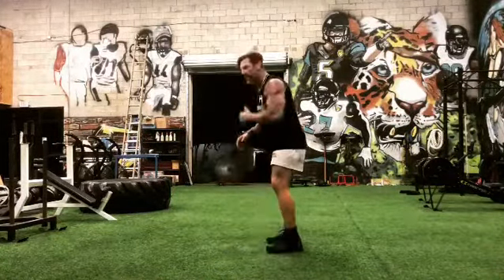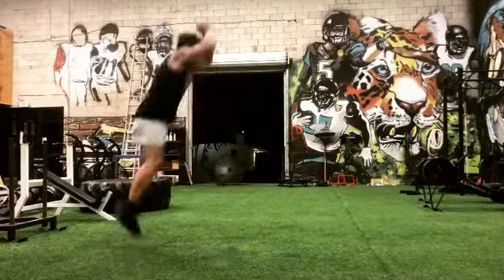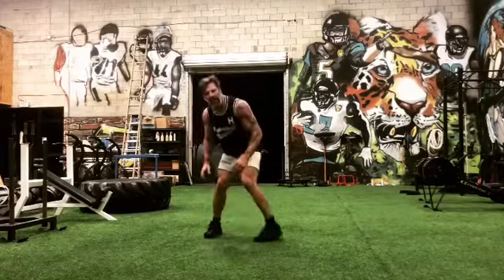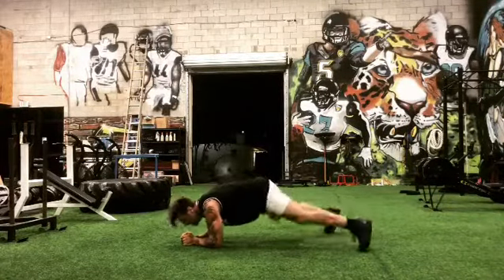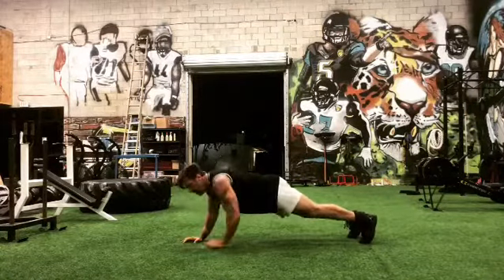And then 10 jumps, and then 50 plank jacks, and then finish with 10 suicide push-ups on each one.